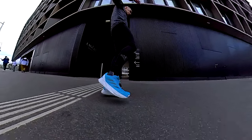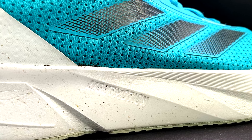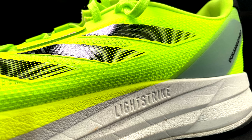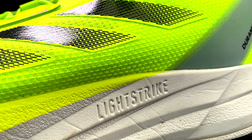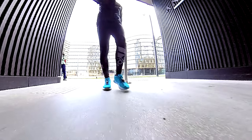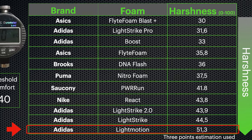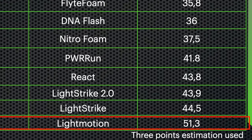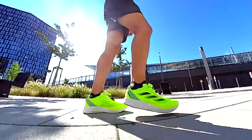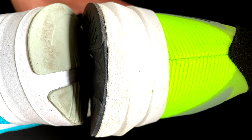Midsole now. Another difference is the foam used — in the SL we find the Light Motion, a very firm, responsive and uncomfortable midsole. In the Duramo Speed we have the Light Strike foam which is still firm, but you can see the difference in the test done with the Durameter here, and especially in this shoe it seems to be softer than the normal Light Strike. The dimensions of the midsole are also different, especially in the heel.